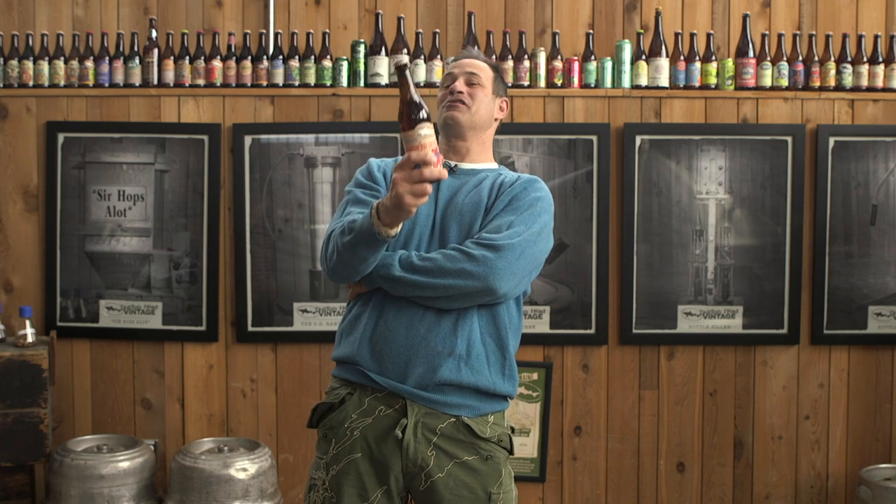Dogfish Head and the Grateful Dead are back together again for our reunion tour, and that means the cult classic American Beauty is back.